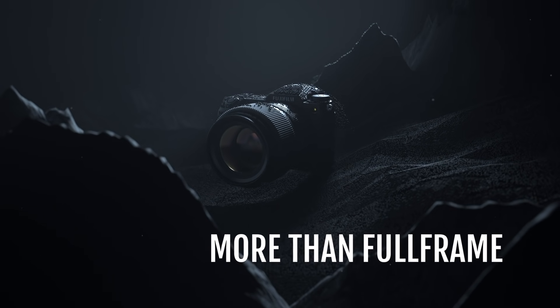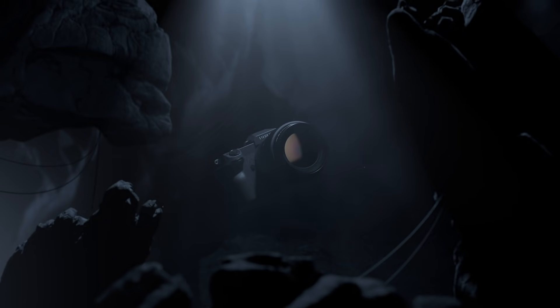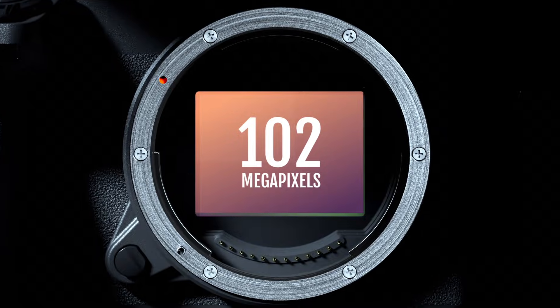The new generation of medium-format cameras. Fujifilm GFX100S delivers the world's best image quality, combining the outstanding resolution of a 102 megapixel CMOS sensor.